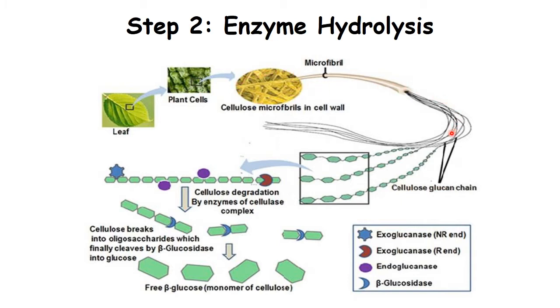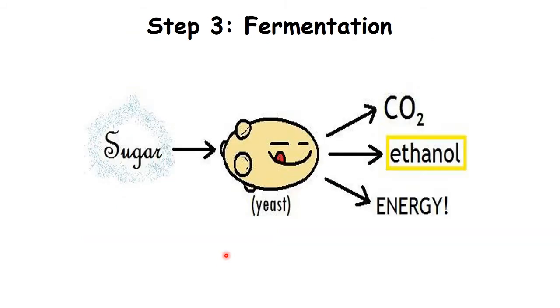Cellulose is a polysaccharide — it's a chain of glucose. Each one of these green hexagons represents glucose, so it's a chain. In enzyme digestion, you have an enzyme of choice to try to cut or digest the cellulose. This releases individual glucose molecules, which can then be used by yeast to turn into alcohol. Those are the three major steps.